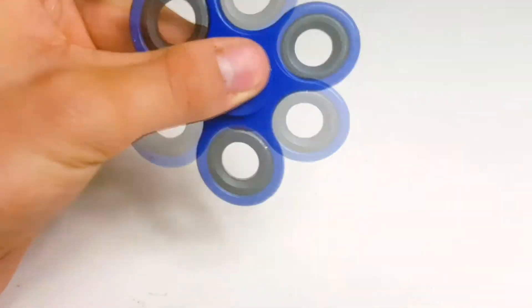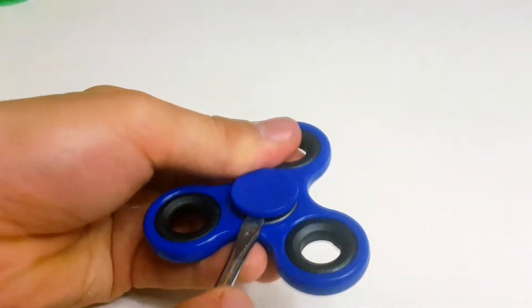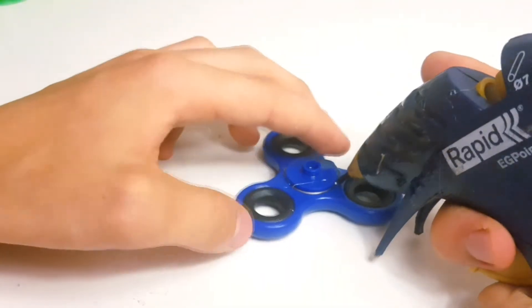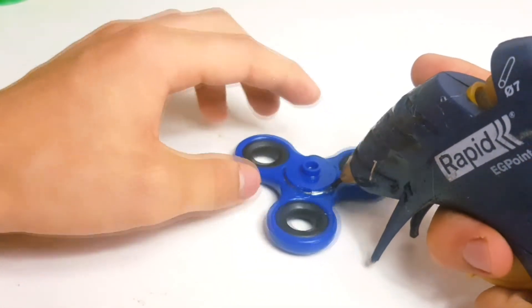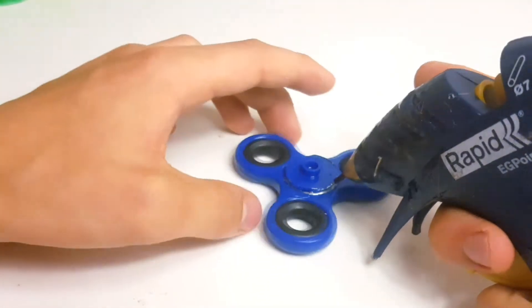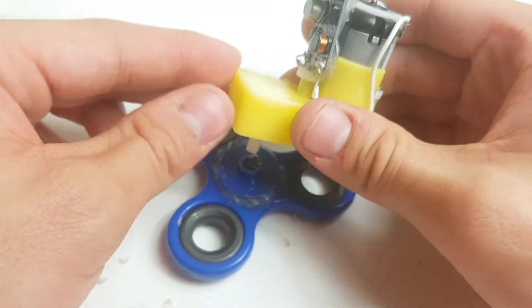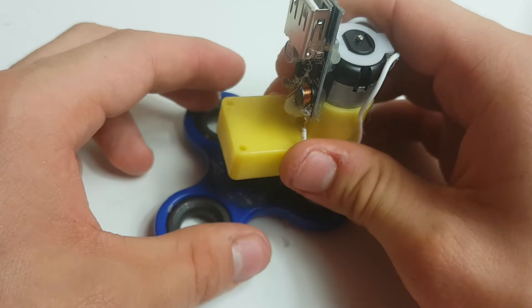Take your fidget spinner and remove one of the thumb caps from the bearing. Flip it upside down and secure it with glue to the fidget spinner, without the glue getting into the ball bearing. Fill up the small cavity in the knob with hot glue, then push the DC motor's plastic axle into it.